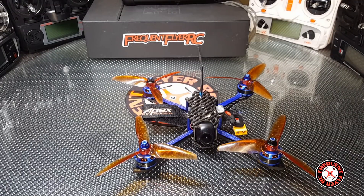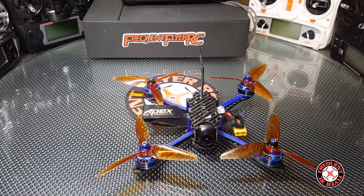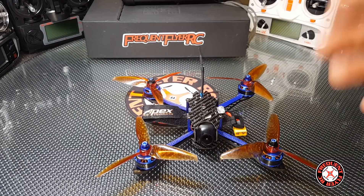I also heard stories of people reaching LVC and having their VTX just cut out or change channels, causing the video to cut out. So I just didn't bother with any of that and flew it the way it was without the wire connected.